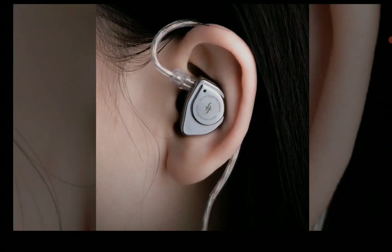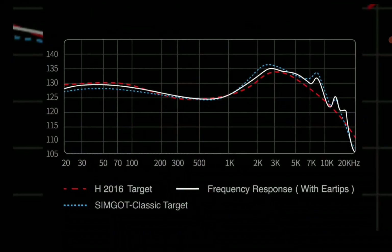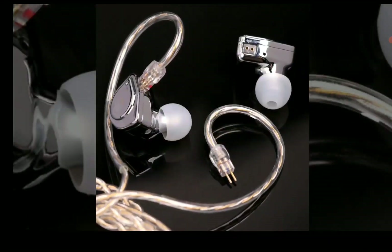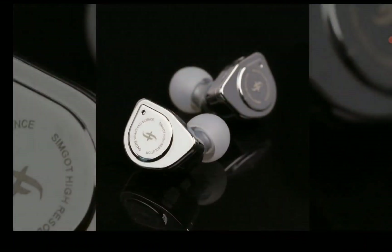It's flagship level — dual metal, metallic circuit, and dual cavity dynamic driver inside. It has a decent cable that can easily work with any digital audio player or your Android phone.